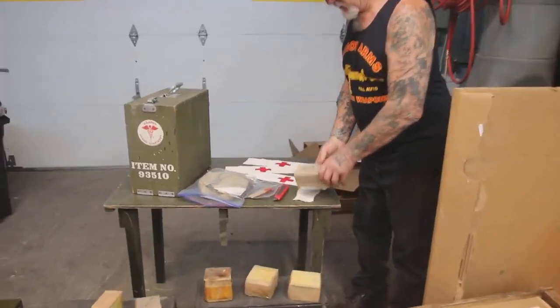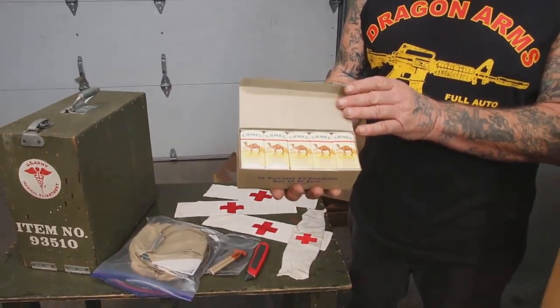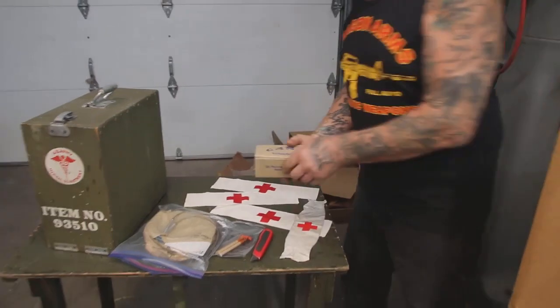Check this out. World War II Camel Cigarettes, one carton, still in the original carton. Isn't that amazing? I think there's 24 packs of cigarettes in there.